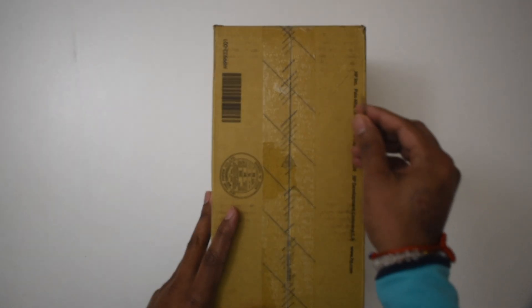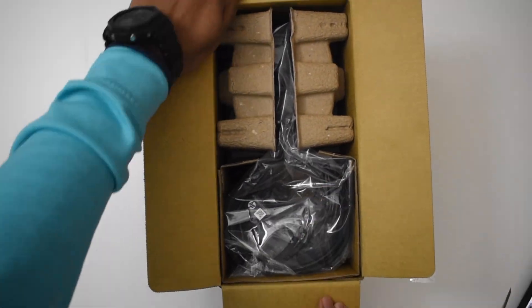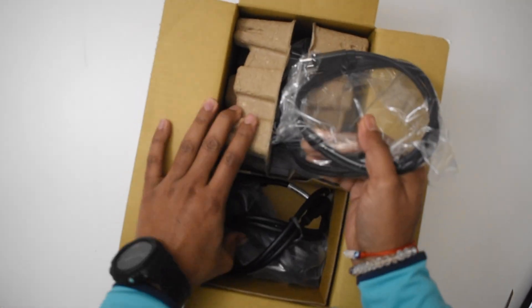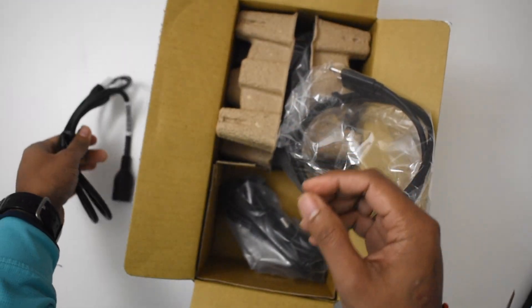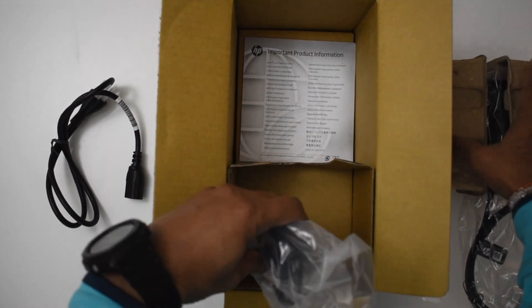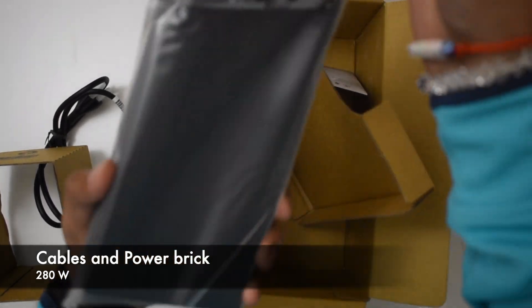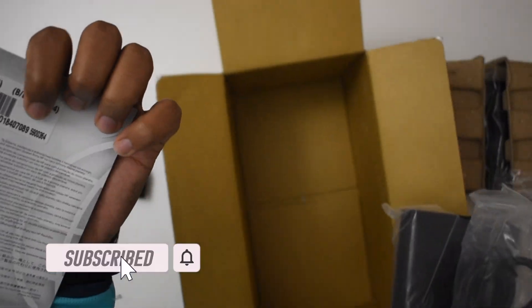Let's get into unboxing it. These are the charging cables and that's the power connector. This is the docking station power brick. There's also a CD and some paperwork.